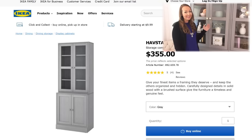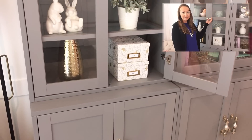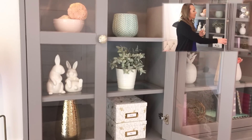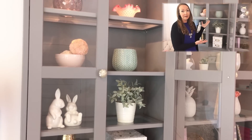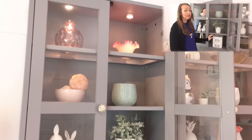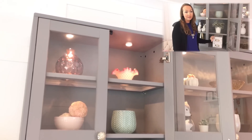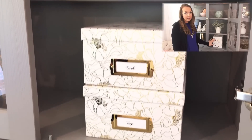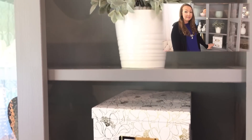These cabinets are from IKEA and I replaced the knobs with knobs from World Market. While these cabinets are mostly decorative, they also hold functional use as well. In this box I keep cards that I've made, and in the bottom box tags that I've made. I'm also using this shelf to store all of my previous planners.